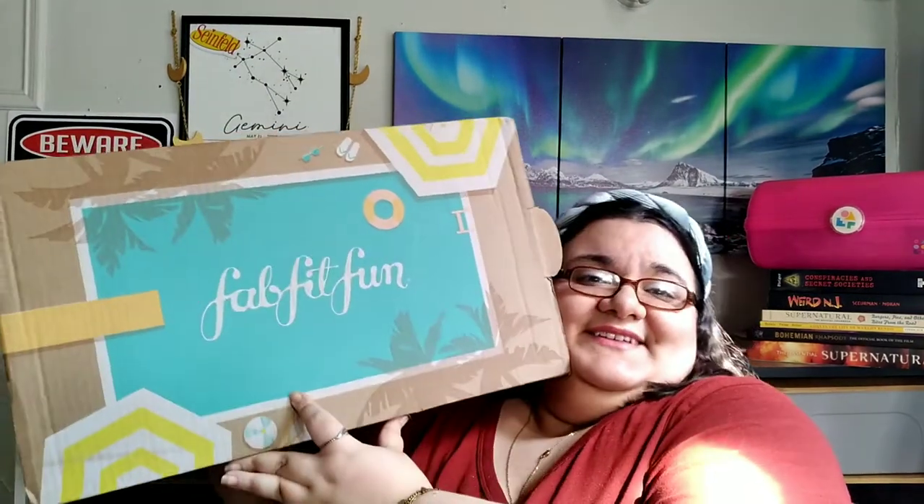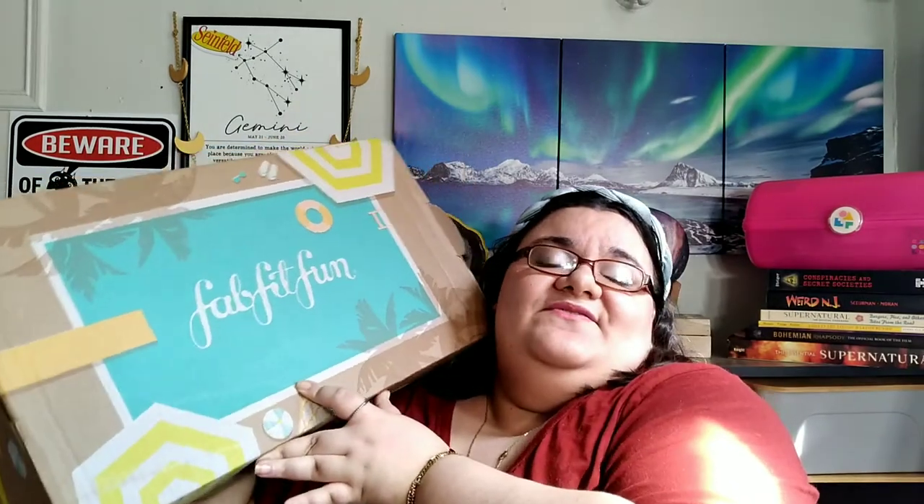Today's video is the FabFitFun summer box. This is a seasonal subscription — $50 every three months, fall, winter, spring, summer — with a minimum value of at least $200. If you're a seasonal member, you get to pick four items, which we are, so we pick four items.